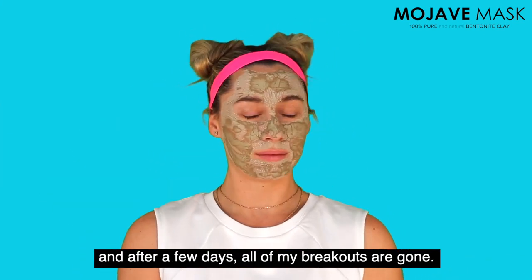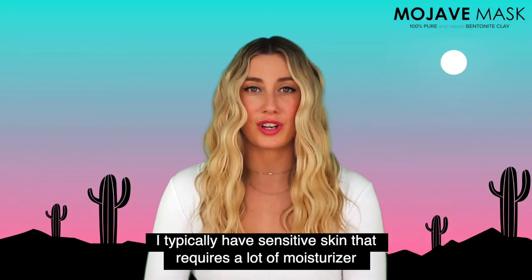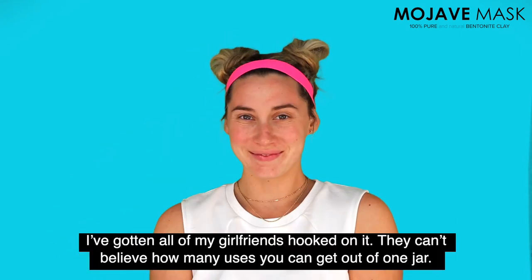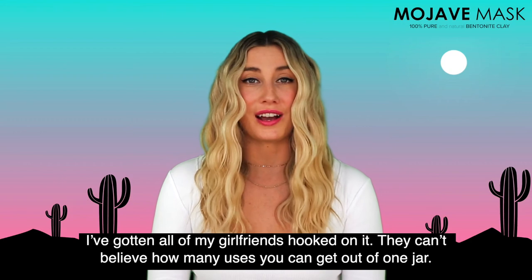As it dries you can just feel it pulling everything out of your skin, and after a few days all my breakouts are gone. I typically have sensitive skin that requires a lot of moisturizer, and I love that Mojave mask dries out my acne without over drying my skin. I've gotten all my girlfriends hooked on it and they can't believe how many uses you can get out of one jar.